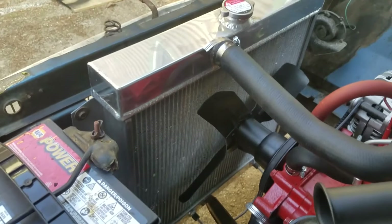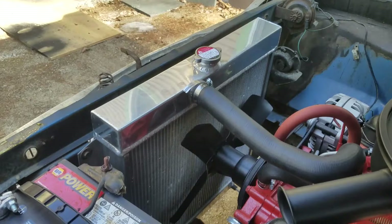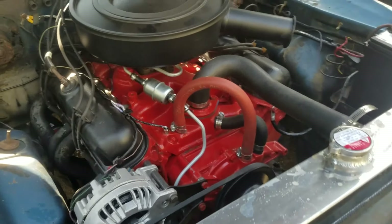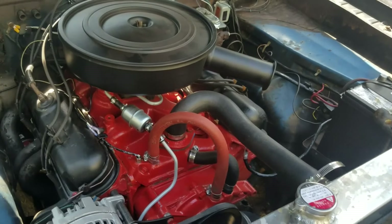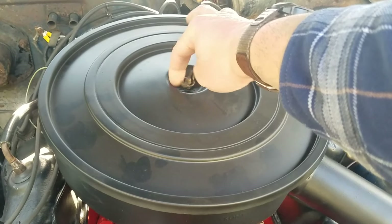We also got a new radiator because the old one decided it didn't want to work anymore. We popped in a new alternator and new filters, and that's pretty much it on the engine. We are currently working on a two-barrel to four-barrel conversion.